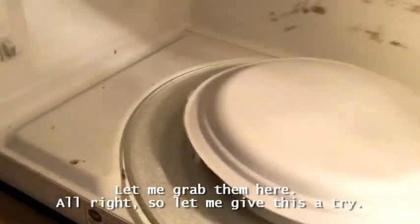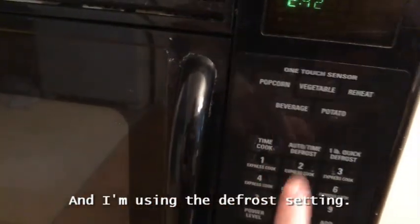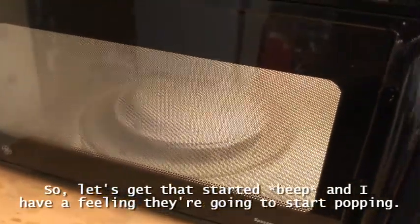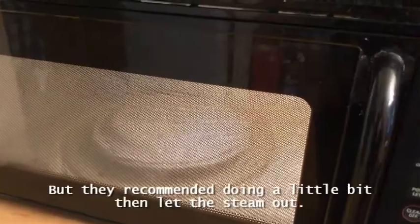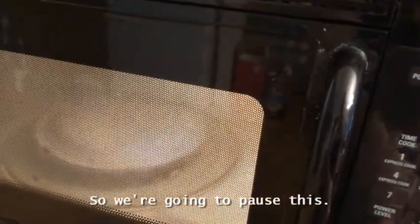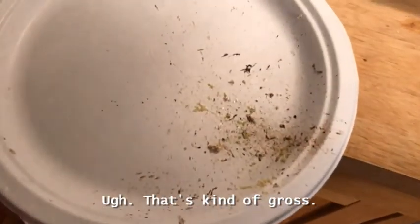We're going to give this a try — this is something I saw online, so we'll see how it goes. I'm using the defrost setting, so let's get that started. I had a feeling they were going to start popping, and yep, there's some popping! They recommended doing a little bit and then letting the steam out, so we're going to pause this and let some of that steam out.